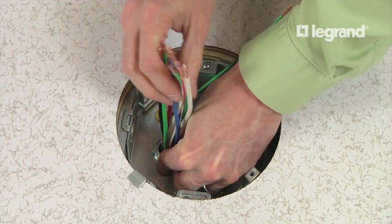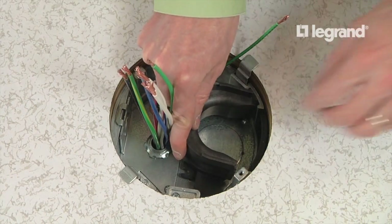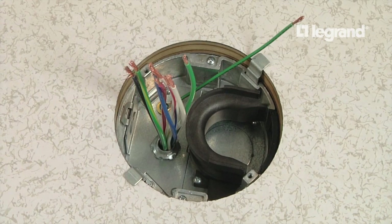Replace the knockout plate and divider back into the floor box. Now, let's move over and pull the low voltage cables.